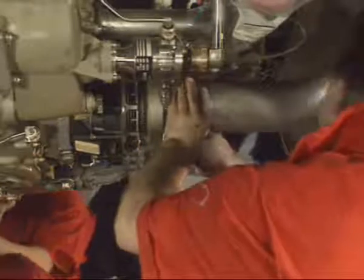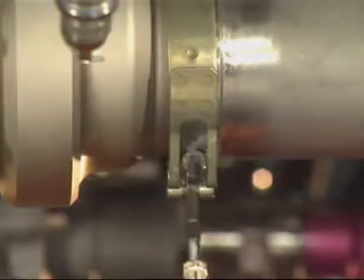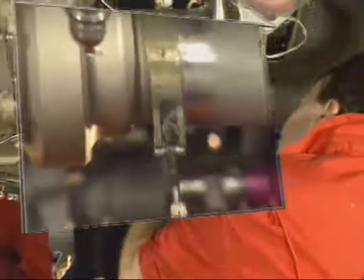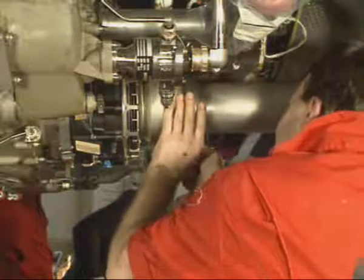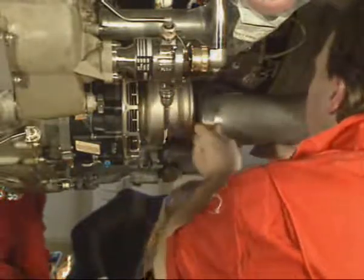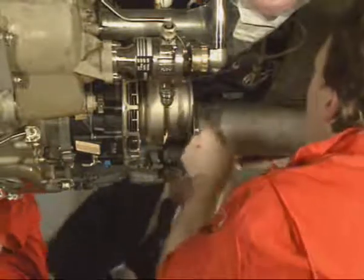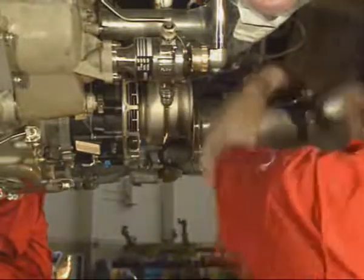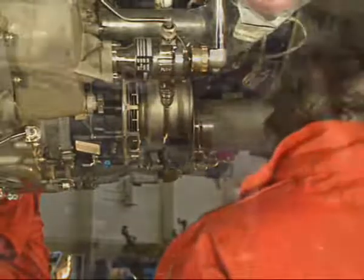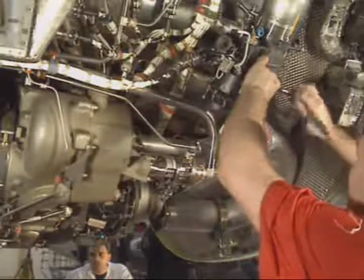First, release the clamp of the lower air duct at the air starter inlet junction and discard the gasket. Hold the air duct and release the clamp at the start valve outlet junction.